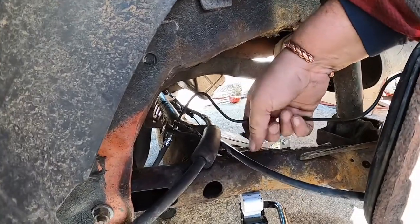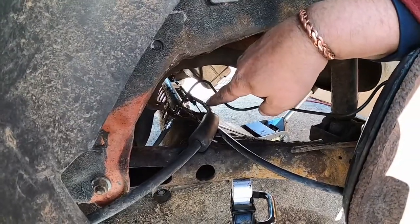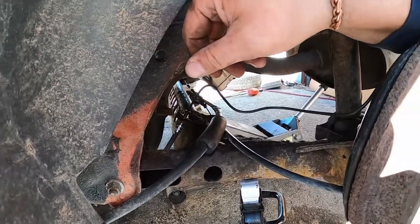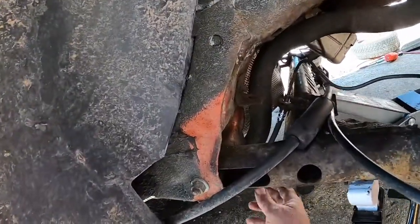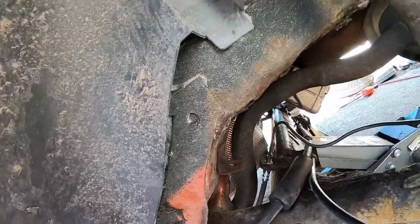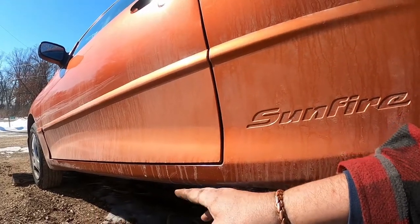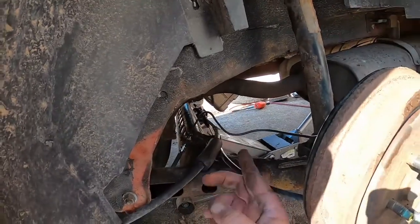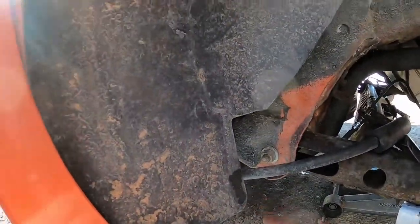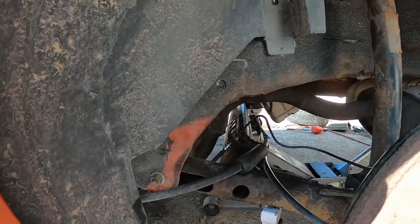Simple hand bends are all you need — it's not complicated. You can cut this with a hacksaw because you're filing it anyway. I'll show how to do the double flare when I make those lines up here at the midship piece. I showed how to do the bubble flare — now I'll show the double flare when we come back.